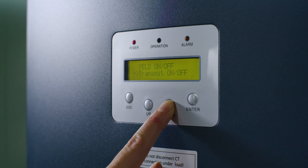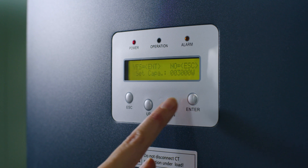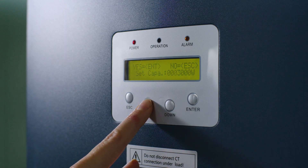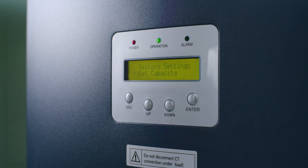Set the total capacity by choosing Set Capacity and clicking Enter. You now see the capacity setting — click Enter. Fill in the total capacity of all inverters connected to the PELD in watts. We have connected one 15,000 watt inverter. Click Enter. The PELD should now show the green operation light. Otherwise, refer to the error codes in the manual.